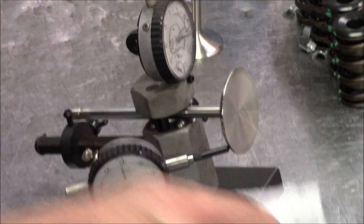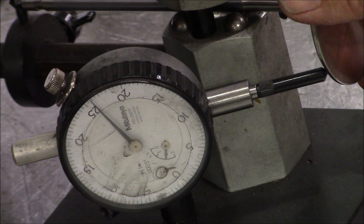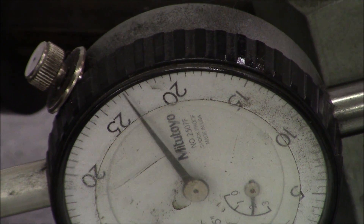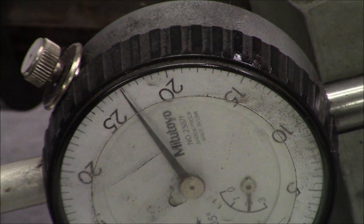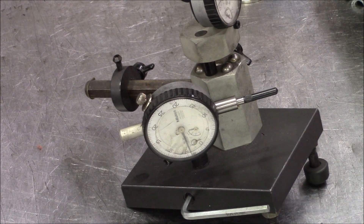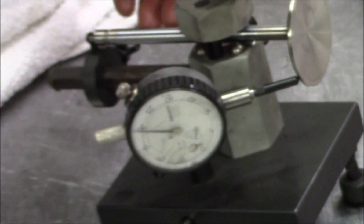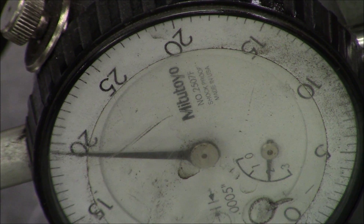Can you see that? We've got about one and a half thousand runout on that one, so that's got a problem too. Let's check the second valve. This one's good — a few tenths, two or three tenths runout.